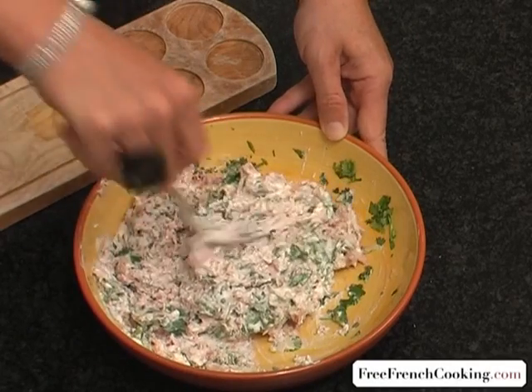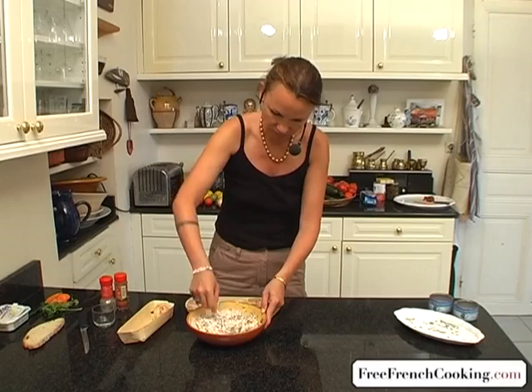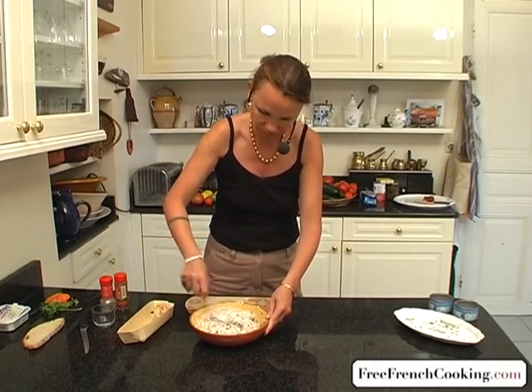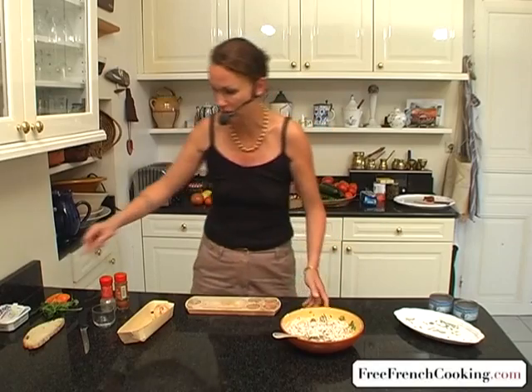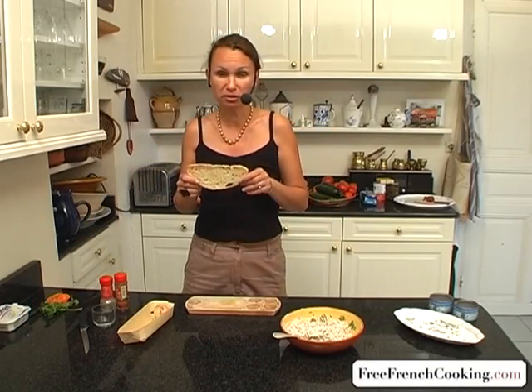Crush the tuna and Sainte-Moré well — it spreads easier. Now we'll put the mixture in the fridge to chill, but for now I'm going to show you one way to serve it.